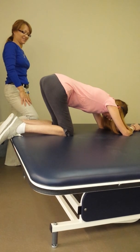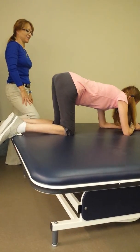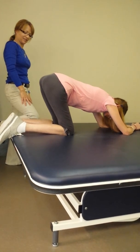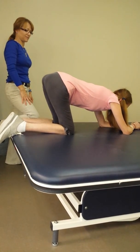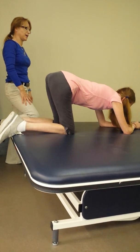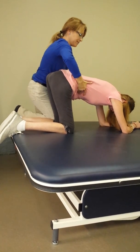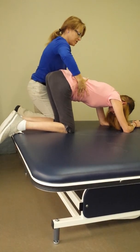Stay big. There we go. Good. Ready? Try to stay there. Three times reaching them, pulling upward. Ready? Nice. Turn this way. Go again. Ready? And stretch. Good.